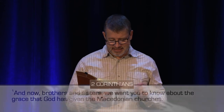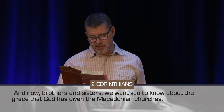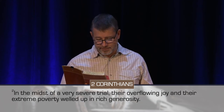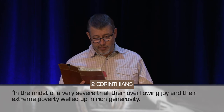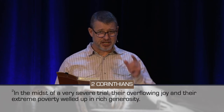It says, 'And now, brothers and sisters, we want you to know about the grace that God has given the Macedonian churches. In the midst of a very severe trial, their overflowing joy and their extreme poverty welled up in rich generosity.'